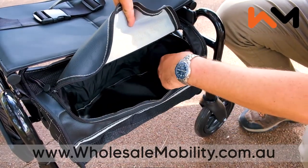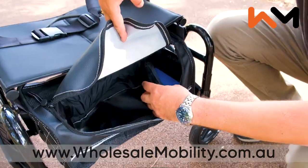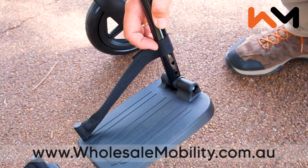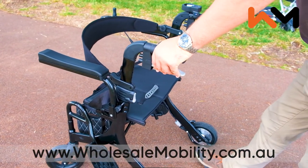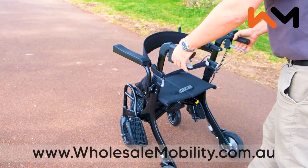The lithium battery is located in a pocket of the under seat storage bag, leaving plenty of room to carry other items securely. The foot plates are height adjustable for maximum comfort. Like all rollators, the Evo is fitted with manual lockable brakes for situations when the motor is turned off.